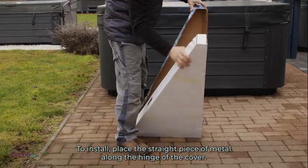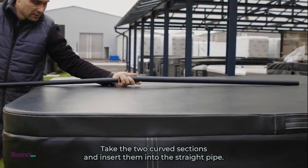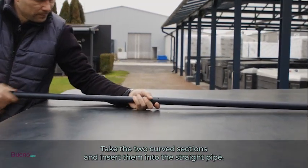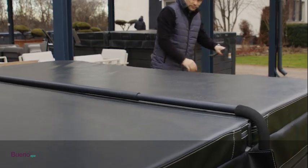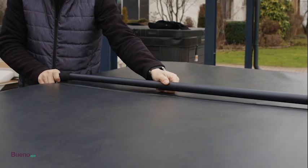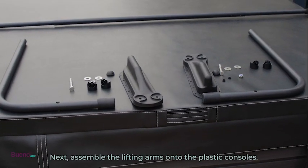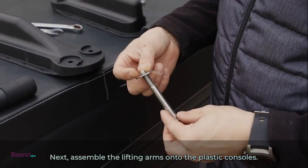To install the cover lifter, place the straight piece of metal along the hinge of the cover. Take the two curved sections and insert them into the straight pipe. These pieces will have foam around the curve. Next, assemble the lifting arms onto the plastic consoles.